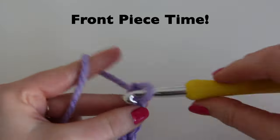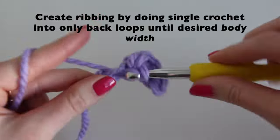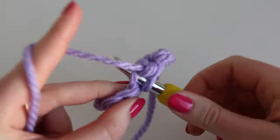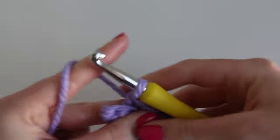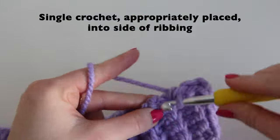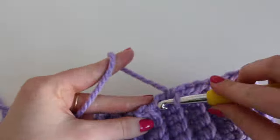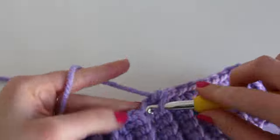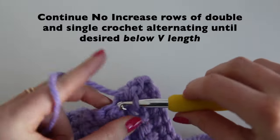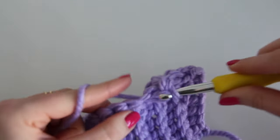For the front piece, start by making the ribbing in the exact same way as the sleeve. My ribbing width is two inches, then continue doing single crochet into only the back loops until it's the size of the body width. My body width is 17 inches for a total of 42 rows of single crochet. Then do single crochet into the top side of the ribbing to create the foundation for the rest of the body — I did 37 single crochet. Then continue doing no-increase rows of alternating double crochet and single crochet until you have the below-the-v length you like. Mine will be 6 inches for a total of 13 rows.